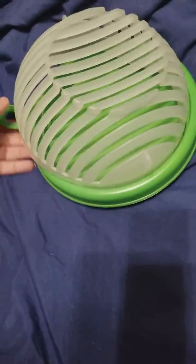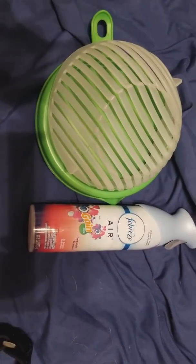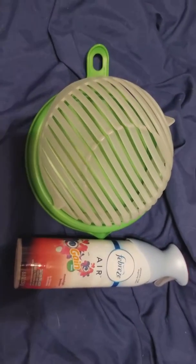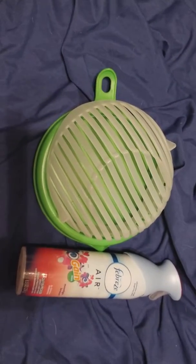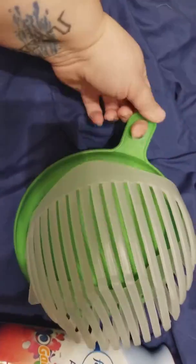My hands are really small, so to show you the size, I have a little Febreze can here — that's how big it is compared to one of those aerosol cans. So you can see it's quite compact. It also has this little hole so you can hang it somewhere for easy storage.